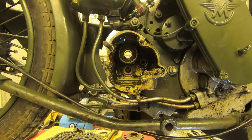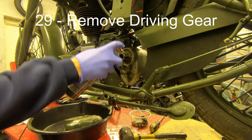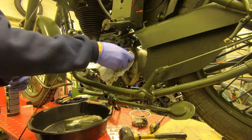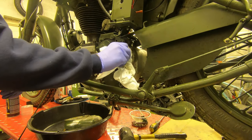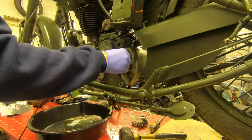All that remains to complete the disassembly is to remove the outer shaft to which is attached the main gear, which you can see me wiggling here. I couldn't quite push this out with my fingers so we cleaned it up a little bit and gently tapped it through with a rubber mallet, and it came out easily.